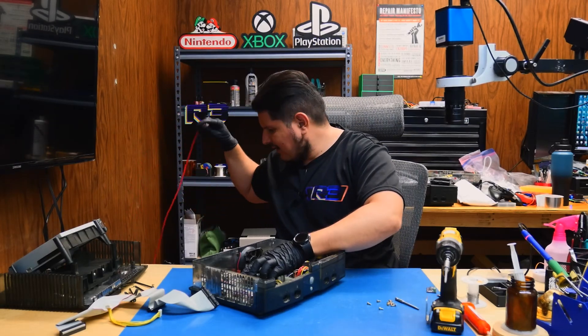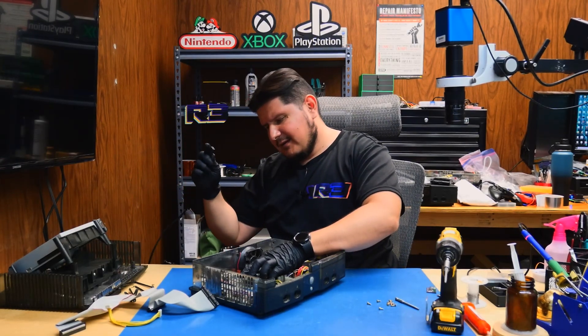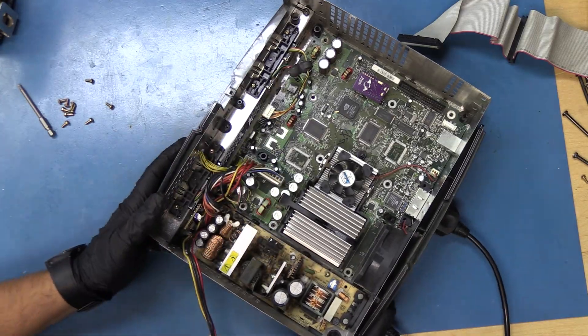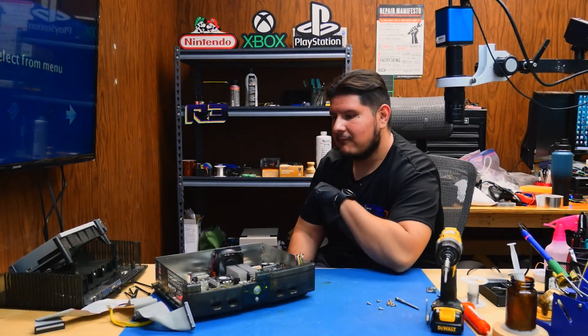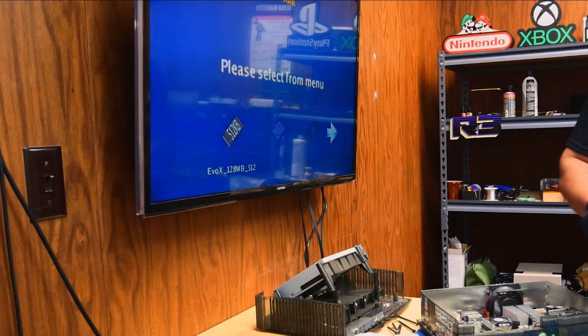Don't need the Ethernet cable. The power is plugged in now — go ahead and hit the power button. We have EvoX flashed in the first bank.